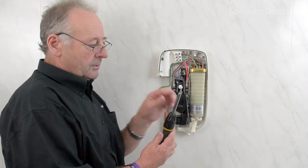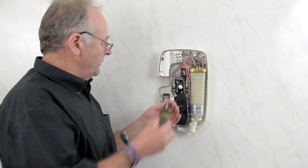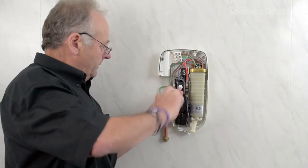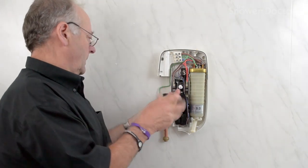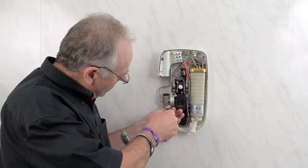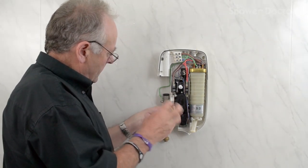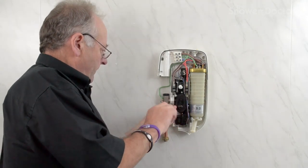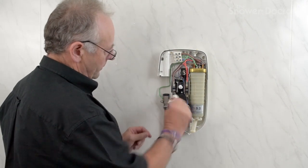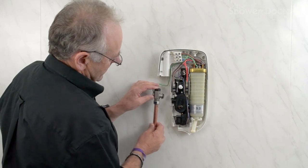It's fairly simple to fit. You'll need a screwdriver with a Torx T10 bit, and once the water's off it's just a case of unscrewing this — like so.